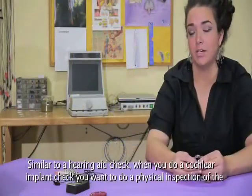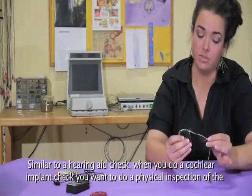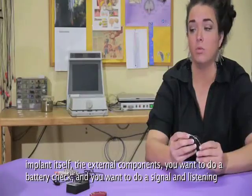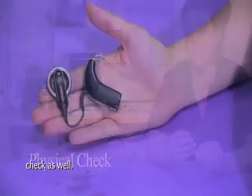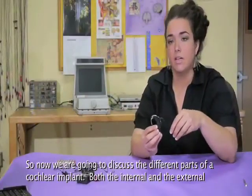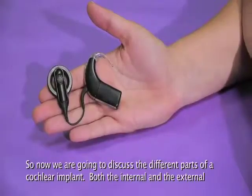Similar to a hearing aid check, when you do a cochlear implant check, you want to do a physical inspection of the implant itself and the external components. You want to do a battery check, and you want to do a signal and listening check as well. We're going to discuss the different parts of the cochlear implant, both the internal and external components.